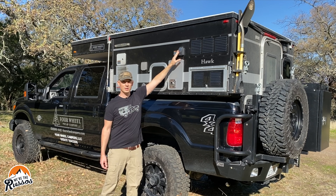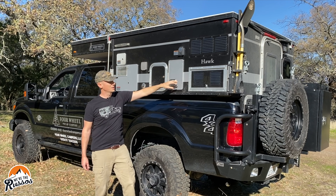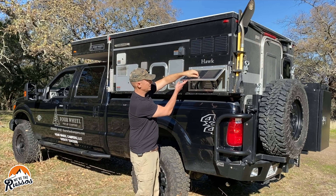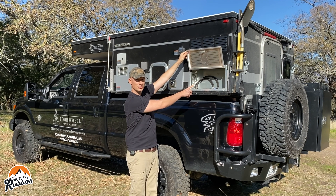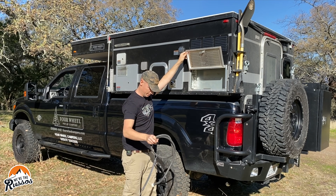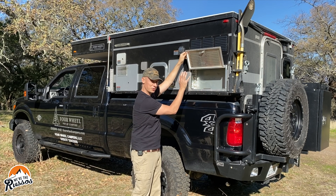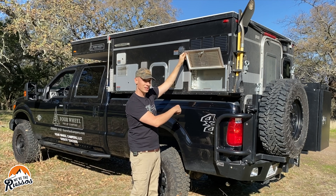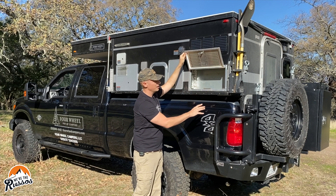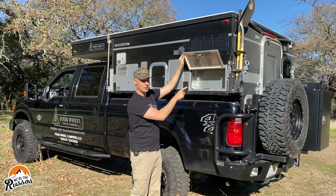Up here is your shore power plug. This is your propane-fired furnace. The back of the refrigerator — if you open this up there's actually a little storage in here. If you have dirty clothes or other things, this makes a really good place to put them so they don't smell up the inside of your camper, or you can get under here and make sure there's clear airflow through for your refrigerator.